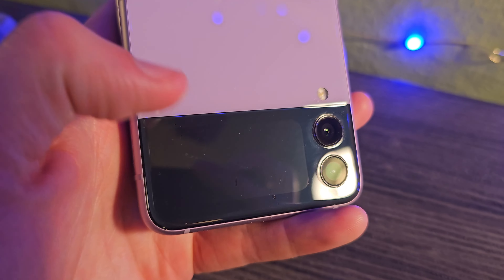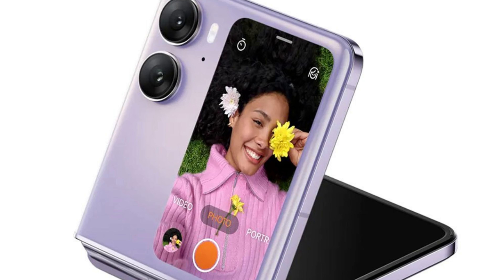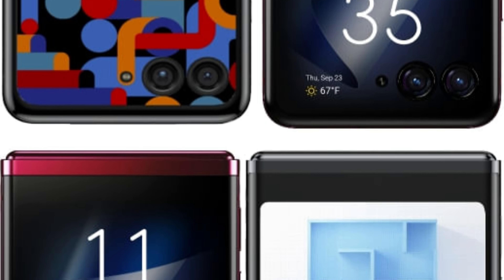This cover display is getting a massive upgrade to compete with the likes of the Oppo Find N2 Flip, and of course we have rumors about the Razr 40 Ultra coming very soon as well.